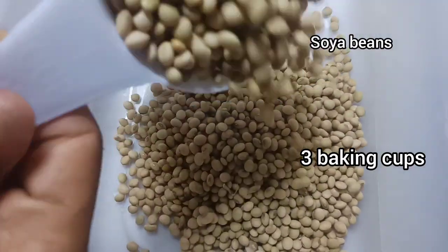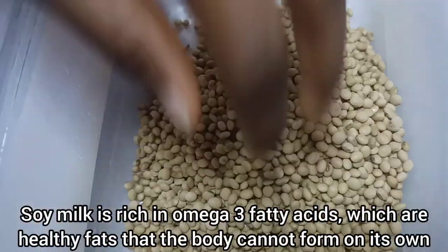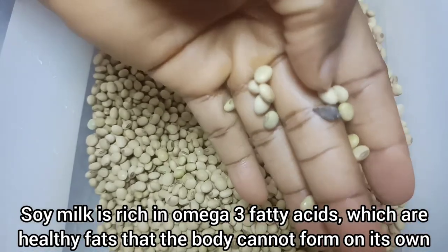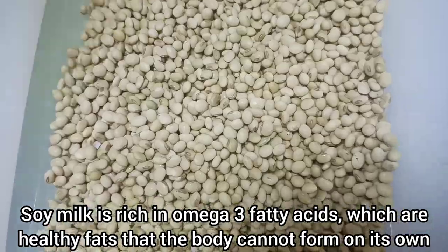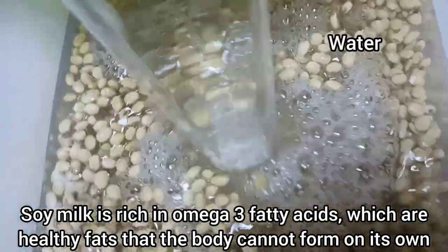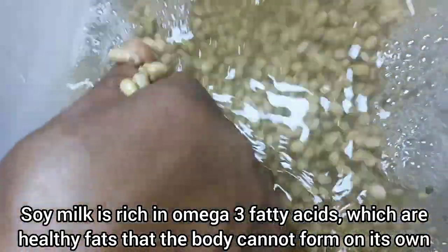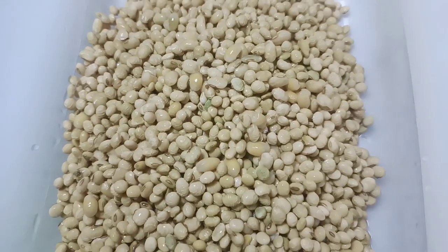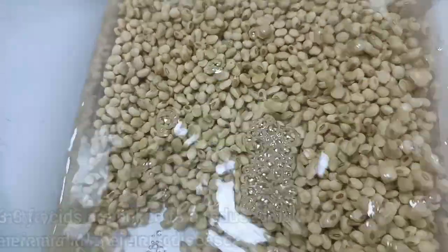Let's get started. We are starting off with the soya beans — I used three cups, measured with a baking cup. You will have to remove the debris as much as you can. It also comes with tiny stones and sand, so get rid of all of this first before washing. Then wash with a lot of water — you can do this under running water until the soya beans look clean without any debris or sand.